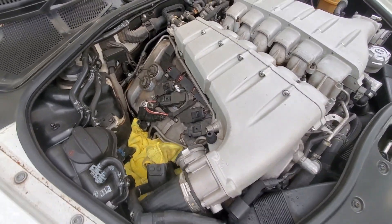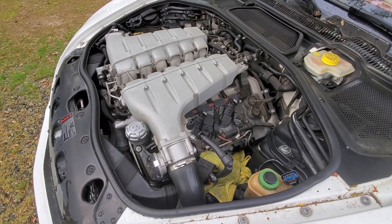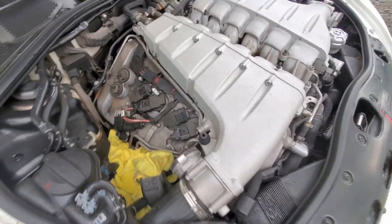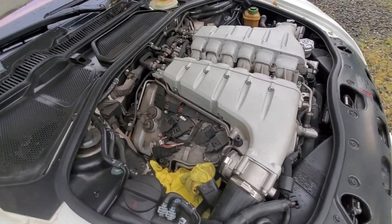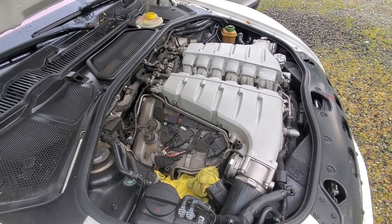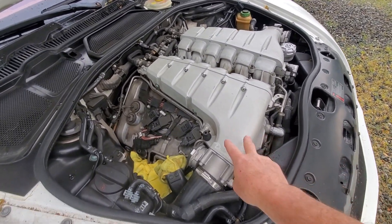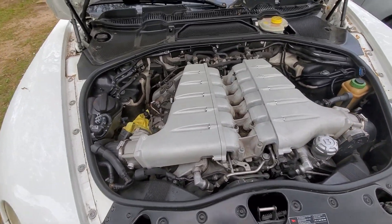Both EGTs are back installed. The next task at hand is the spark plugs. You can get four on this side and four over here on this side. I'm going to knock out those eight before taking the intake manifold off because I want to leave the intake manifold on as long as possible to reduce the risk of getting any foreign contaminants in the intake system. I'll address the other four that are underneath each side once we take the intake manifold off.